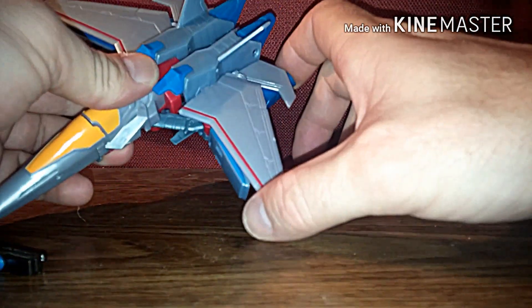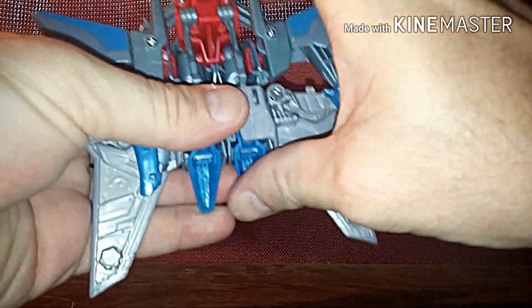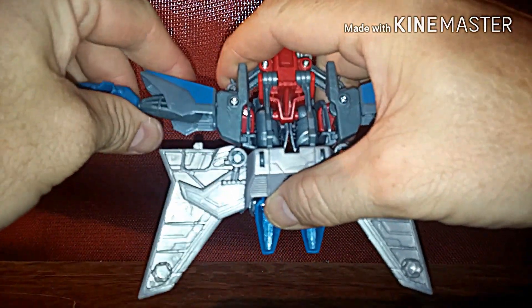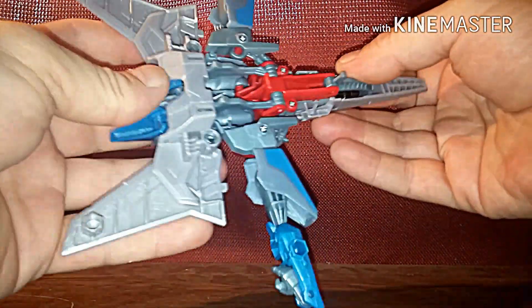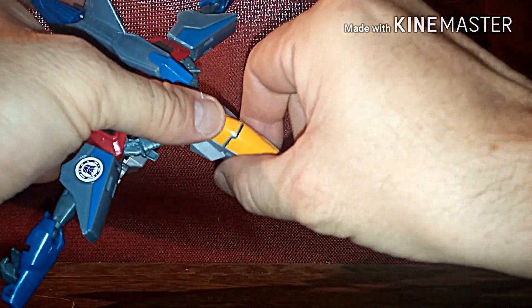To transform him, step one is to take the guns off. Now we're gonna take these wings and fold them back like that, same thing on the other side. Now that's out of the way, you come back in here, pop the hands off the tabs, and extend them out like that. Then you come back here, pop this loose, and bring it out about that far.